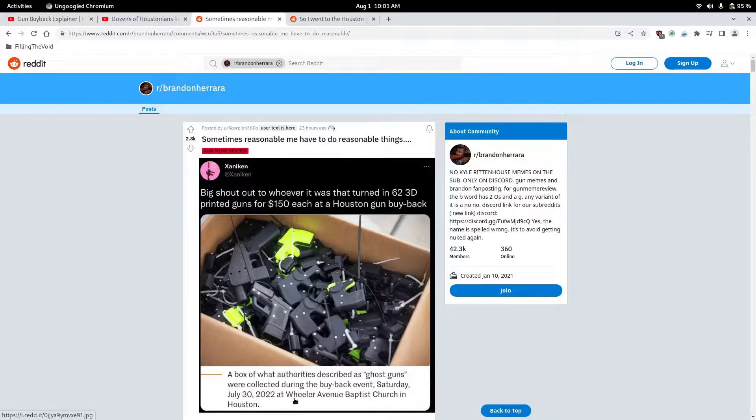Authorities described these as ghost guns. They sold — they turned in 62 3D printed guns for $150 each at the Houston buyback. How much is that? Let's do the math real quick. So 62 guns for $150 each — that's $9,300.